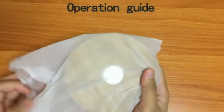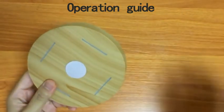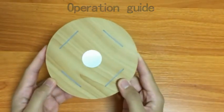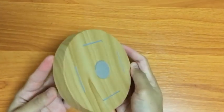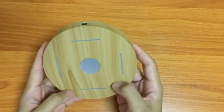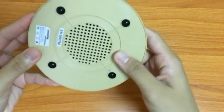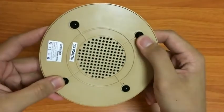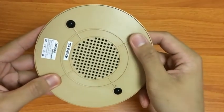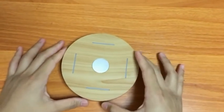Let's take a look at the base. The base has a wooden finish design — it's not actually wood but rather durable plastic. On the bottom, you're gonna see 4 silicone rubber pads so that it grips on the surface and doesn't move quite easily.